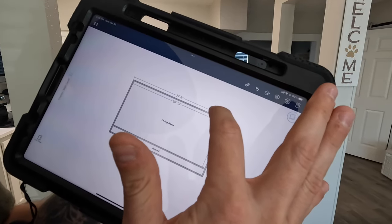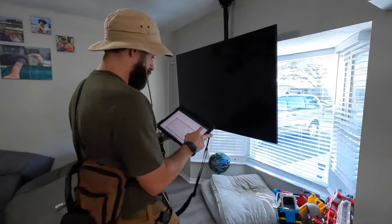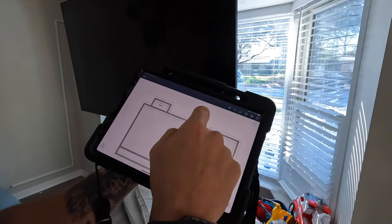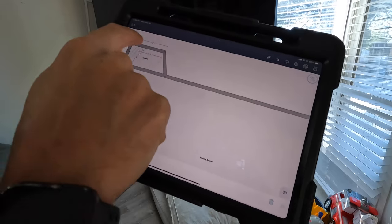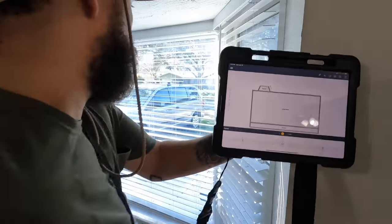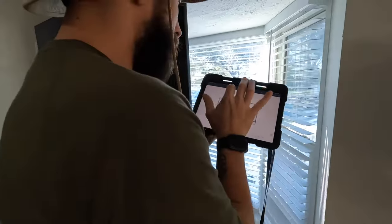Now we need to measure the width. Got the vertex there — it can get touchy sometimes. To the bar, got it. Now for this bay window, I'm going to walk up, hit my break tool, press and hold, drag, pop that out. I'm going to make that another room. Now I need to use the vertex tool there. Now I'm going to get my measurement — three feet. I definitely know we got that width wrong, that's looking crazy. That looks a lot better.